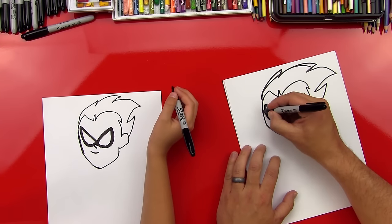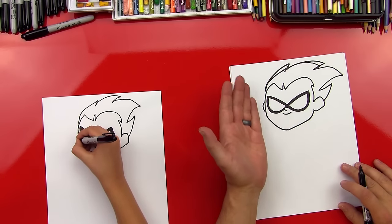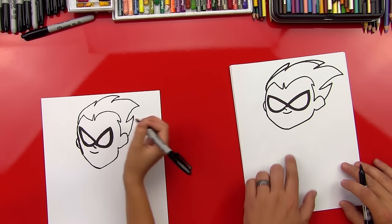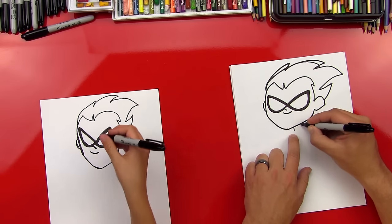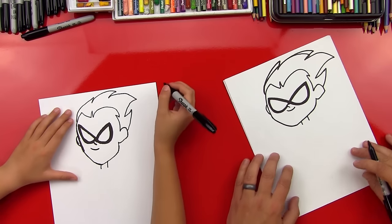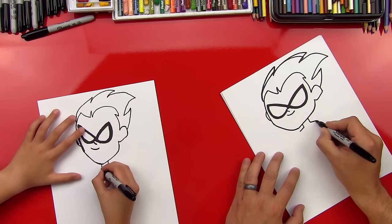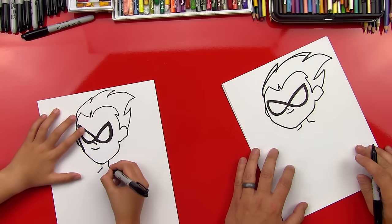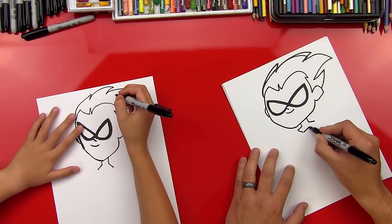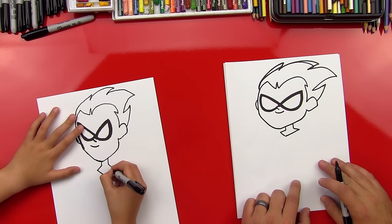Let's do his ear on this side — it's just a little C line. It's behind his head, so we're using overlapping and it looks 3D. Then let's do two lines for his neck. And then let's do the beginning of his cape — two lines that come out from his neck, then a V or more like a check mark because the point is off to the left.